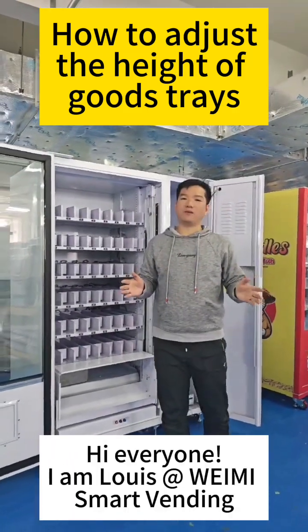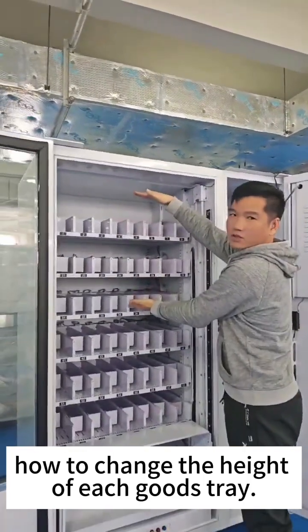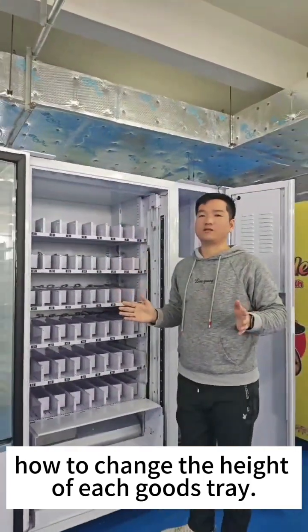Hi everyone, I'm Louis, from Smart Winding. In this video, I'm going to show you how to change the height of each good tray.